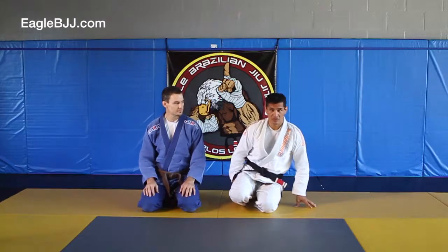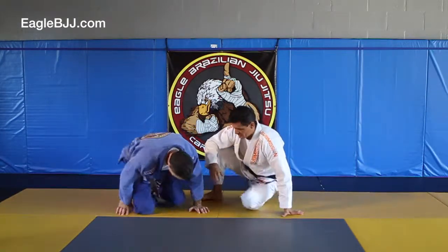Let's review the guillotine from the guard. I'll show you in real-time, then I'll break it down, and then in real-time again.